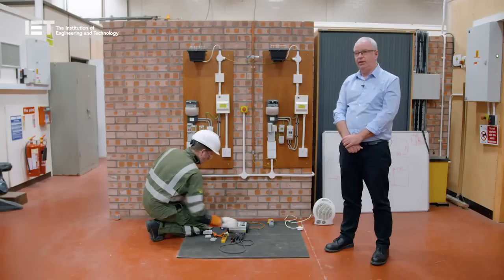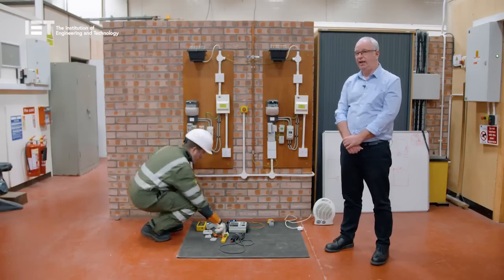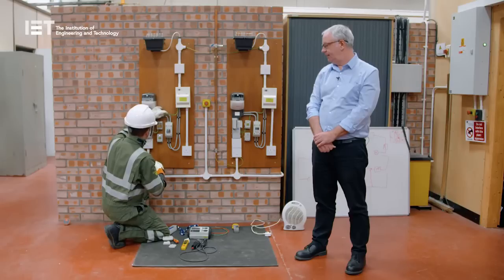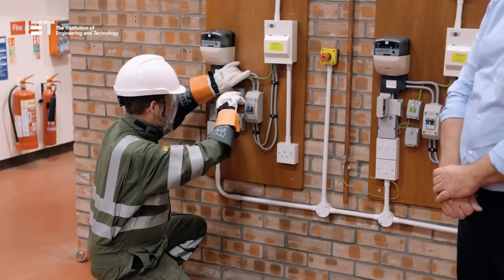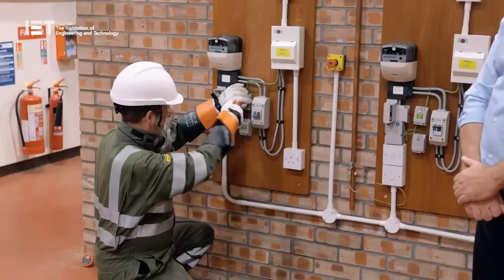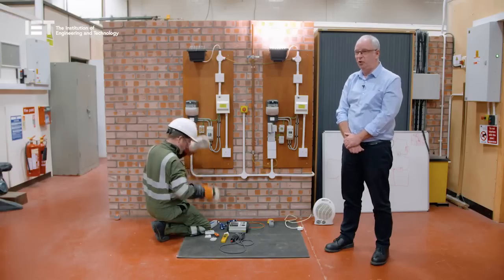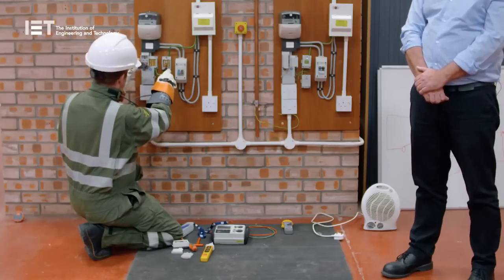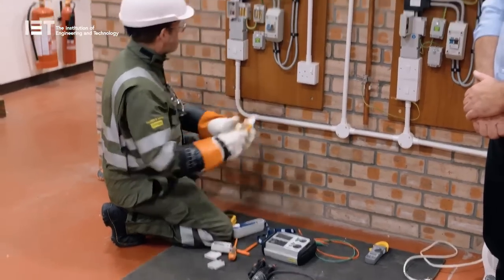Having done all this, we ask Andy to reconnect the earth — obviously under live conditions. Andy reconnects the earth, and we restore the supply to the property next door. We might never have been aware that we'd interrupted the supply to that property. It may not necessarily be next door — it could be on an upper floor, or whatever. If the customer had phoned in as an off-supply, they'd just phone back and say it's come back on again. Andy repeats the tests and you'll see that everything returns absolutely back to normal again, because the earth has been restored back into circuit.